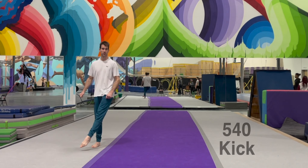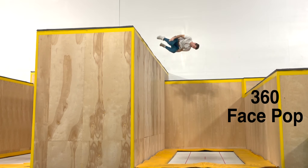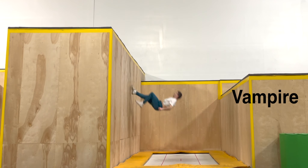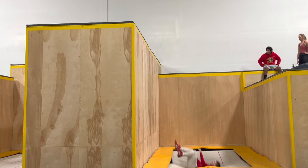Pop swipes are a lot of fun, and since they're basically a cross between a 540 kick, a 360 face pop, and a vampire, the more of those you can already do, the quicker and easier this learning process is going to be.